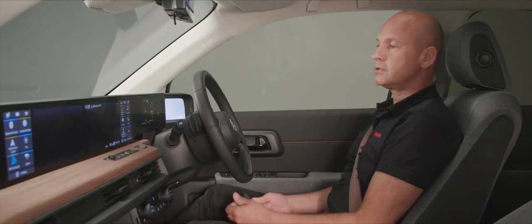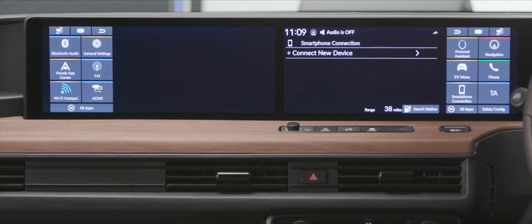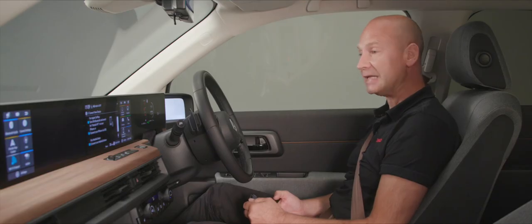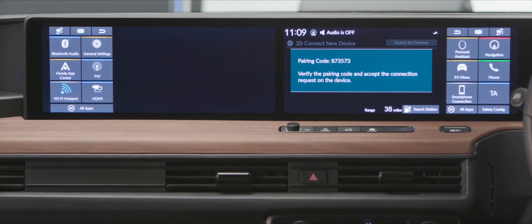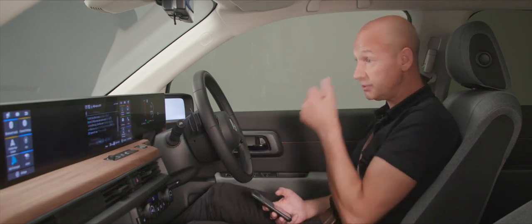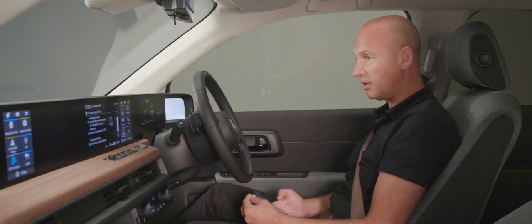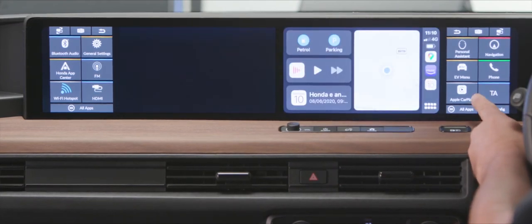To use your smartphone connection, Android Auto requires a wired USB connection. For iPhone, you can do it wirelessly. Select 'connect a new device,' go into Bluetooth on your phone, and they'll find each other. Tap Honda HFT on your phone, confirm the pairing code matches, click pair, allow the connections, and you'll see your phone information appear. Select 'enable CarPlay' and once synchronized, the screen changes to the CarPlay logo.